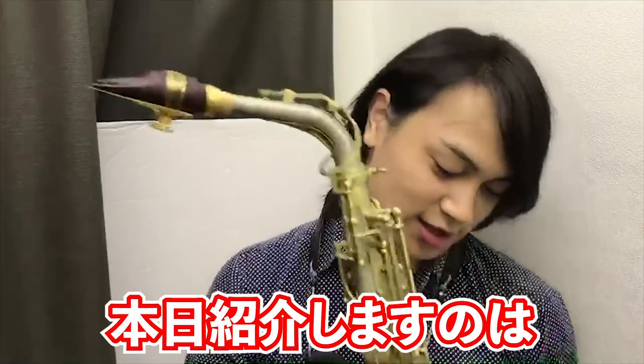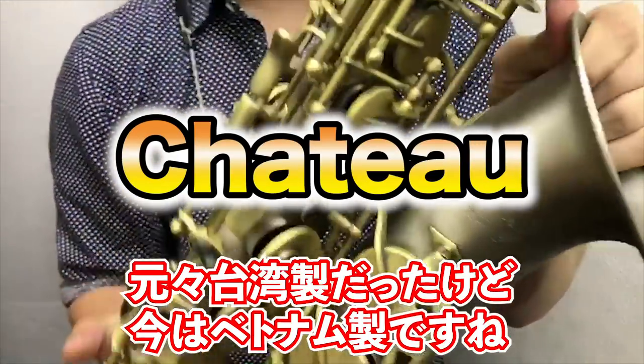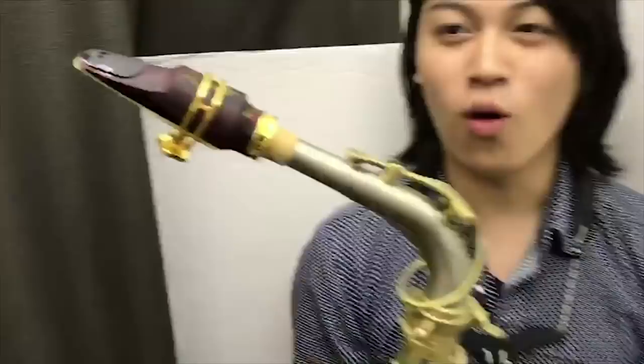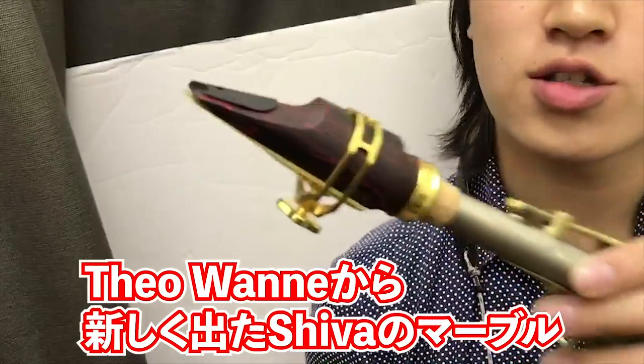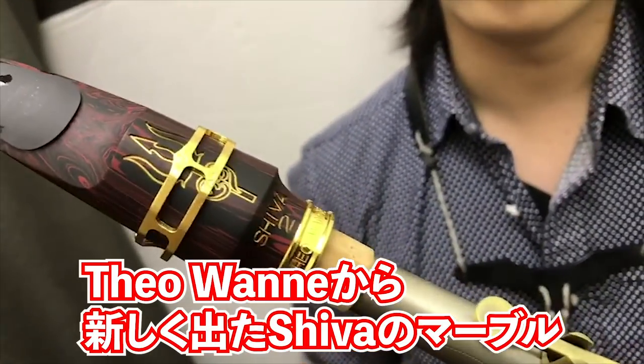SDWINSのYukiとマッサです。本日紹介しますのはこのシャトーという、元台湾製だったけど今はベトナム製ですね。工場焼けたらしい。セオワリが新しく出たシバのマーブルの仕様のものですね。